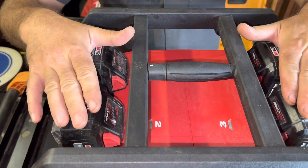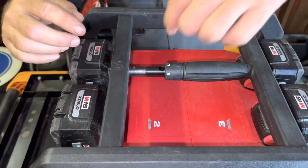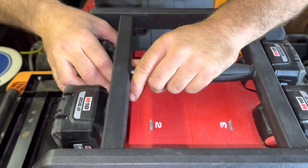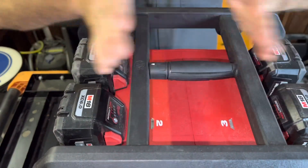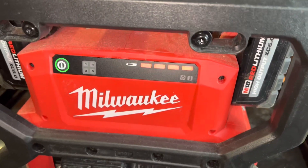Another feature is this cage, which can lock the batteries in. You twist this little knob, slide it out, and you can put a padlock through here to prevent the batteries from being removed. Slide it back together, twist it, and it's locked. It doesn't slide back and forth otherwise, but you can also use it as a carry handle.